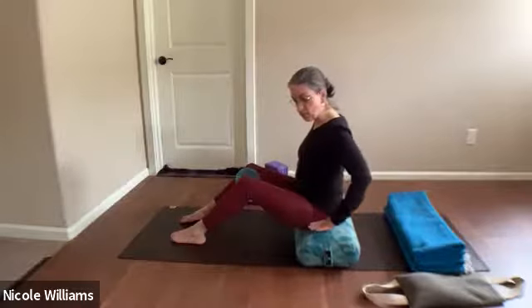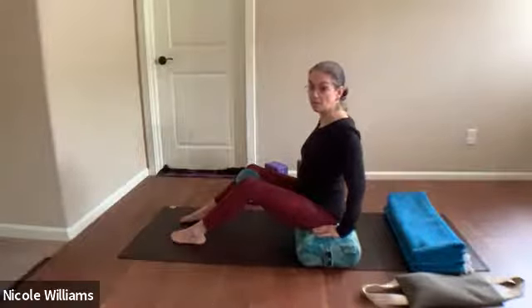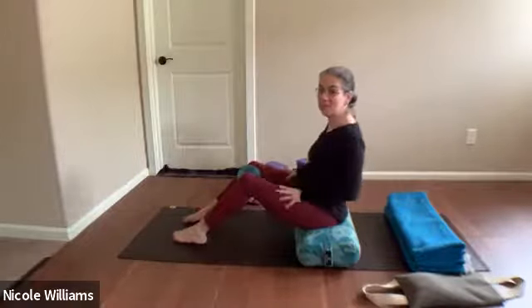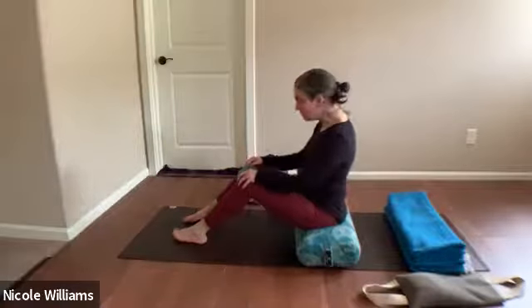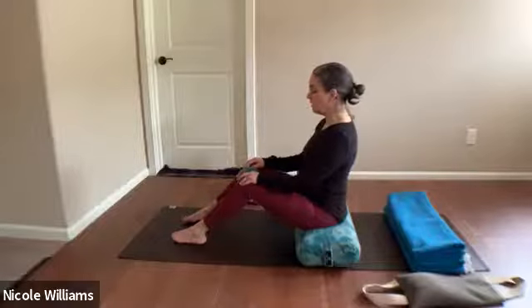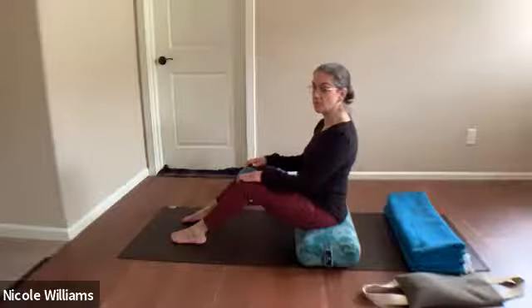You're sitting on one bolster or a bolster and blanket. You can add height to make it easier for your back. As we work into hands on knees, center yourself. This begins as a movement-breath sequence — the hands feel the patellas, and maybe there's a little sensation there, or subtle movement even though they're still.